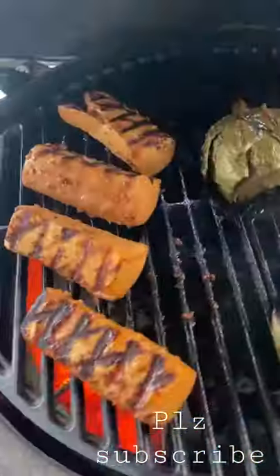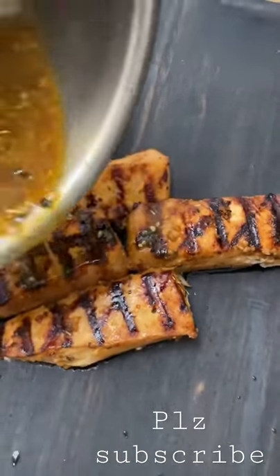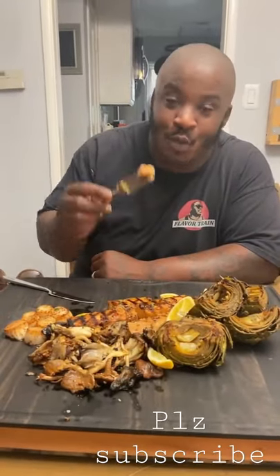Looking sexy — I'm gonna go ahead and plate it up with a little bit of that marinade that I cooked and reduced down. Pinky pop and proper flavors, official.